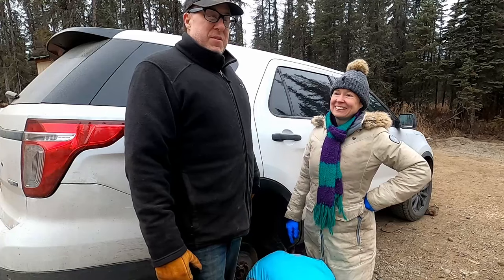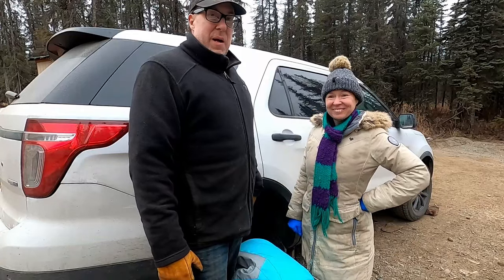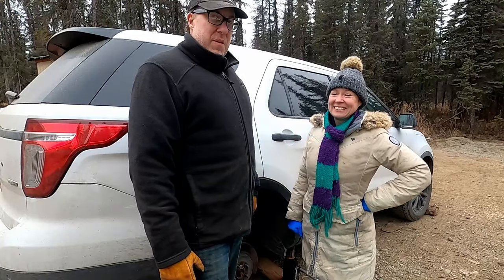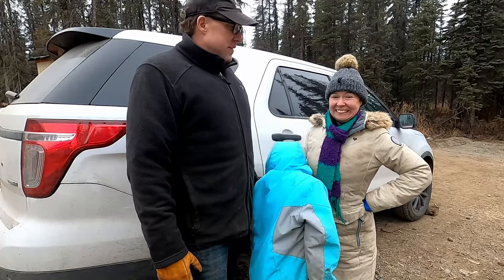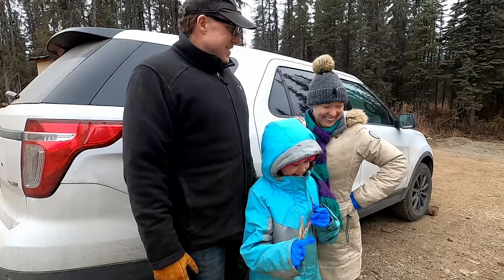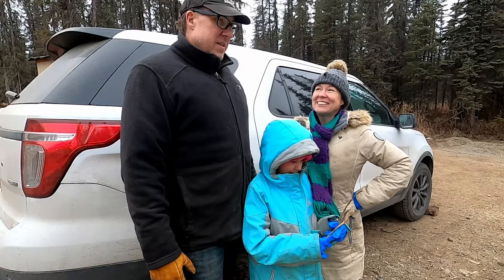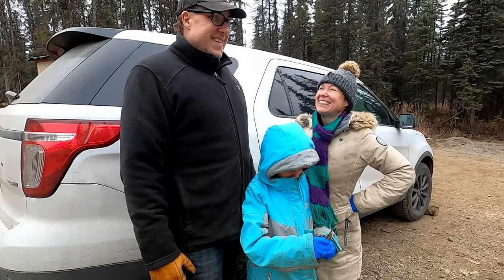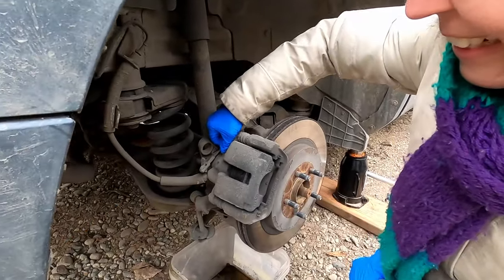Today we have the task of changing the brakes on the vehicle. We came to the realization about a week after our last maintenance that the brake pads were actually gone, and upon further inspection we were down to metal on one of the brake pads — so it's a great time to change it. Richard is an old hand at this, so he's going to direct me on how to do it.